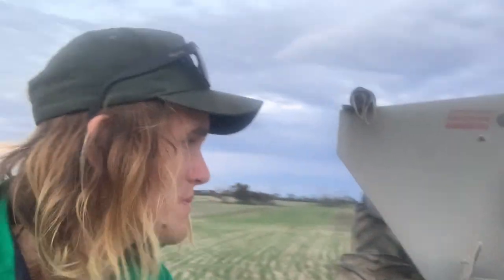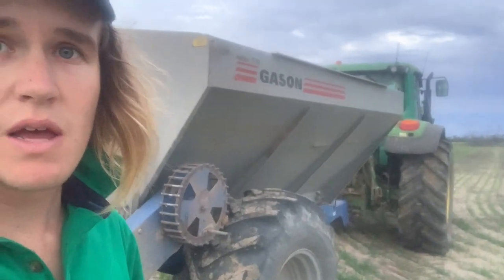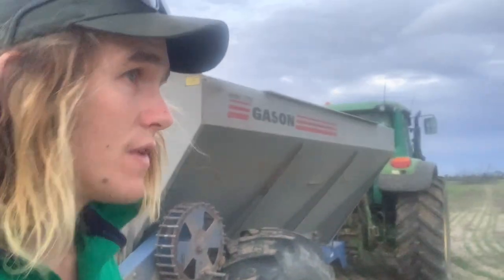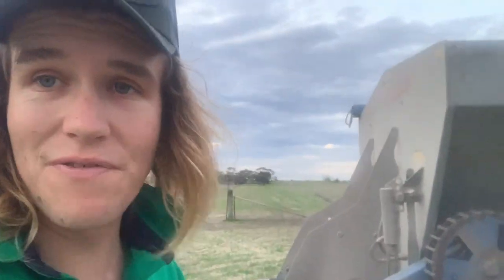We're filled up again. Just got to put the wheel out of travel mode and we'll get going. It still hasn't rained, surprisingly. Once this load runs out, hopefully it'll finish this paddock — but we'll have no urea left after this, so it'll be knock-off time.